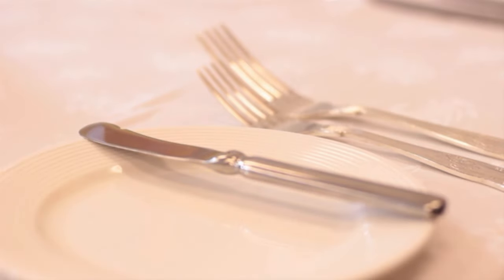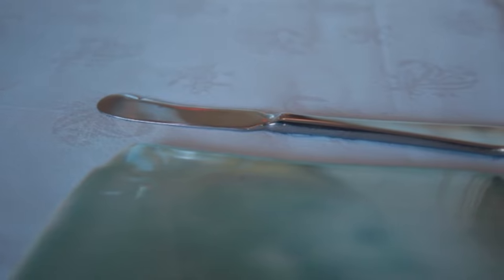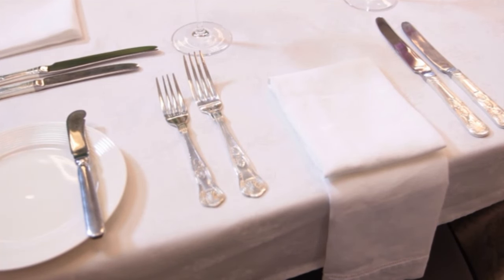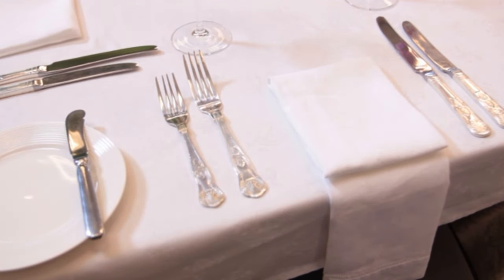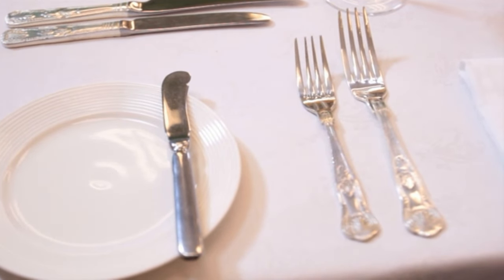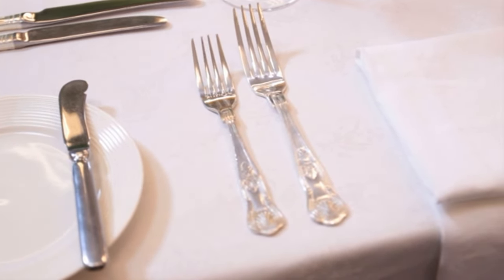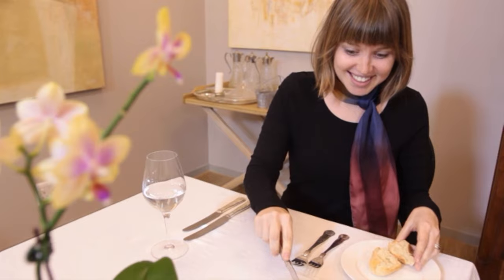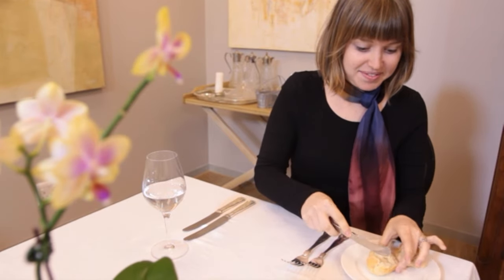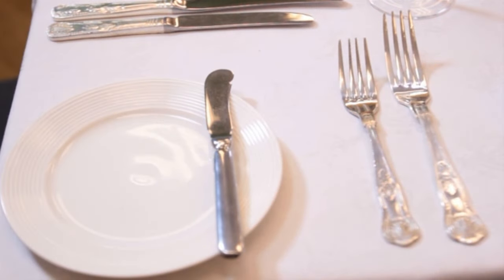The butter knife sets itself apart from all the other knives discussed so far. All the other knives were paired and used with forks, so according to the rule, were placed on the right. The butter knife is used on its own and is much more comfortable on the left-hand side of the setting. In fact, the butter knife is the only knife ever placed on the left-hand side — an easy exception to remember.